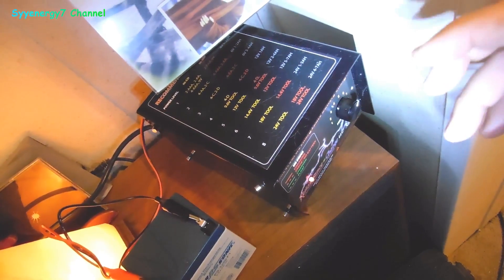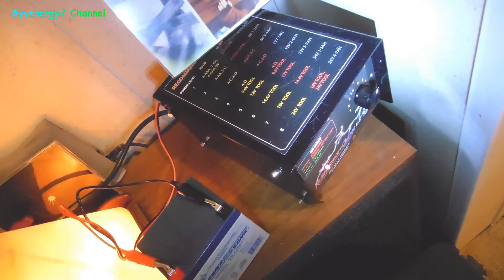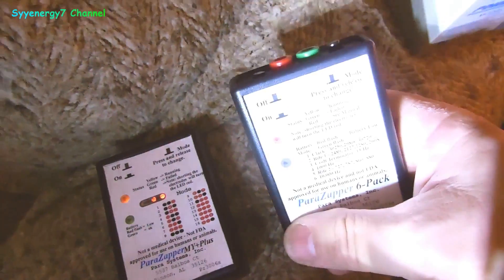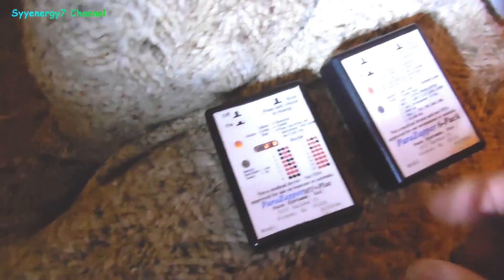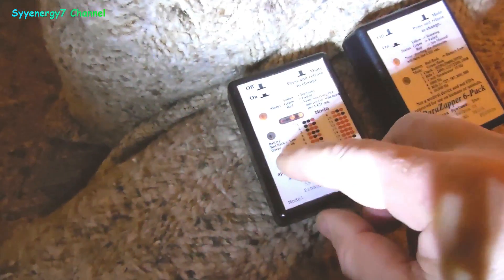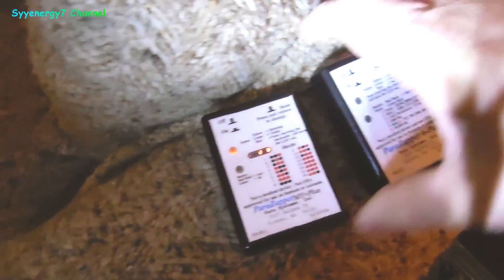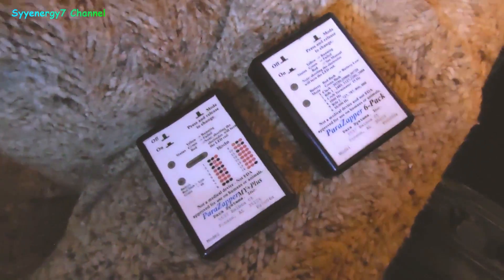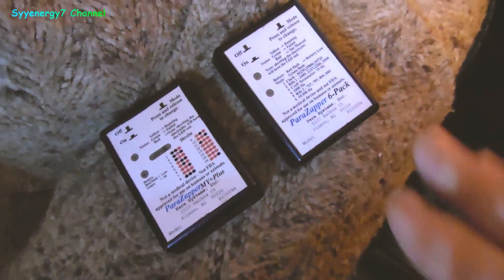It goes from 1.2 volts to 24 volts — I've been using it like crazy. I noticed even on the power zapper devices I have, I use the 9.6 volt rechargeable batteries in there. These work extremely long since I've been using the recharger on that. Many more hours out of this device than normally.